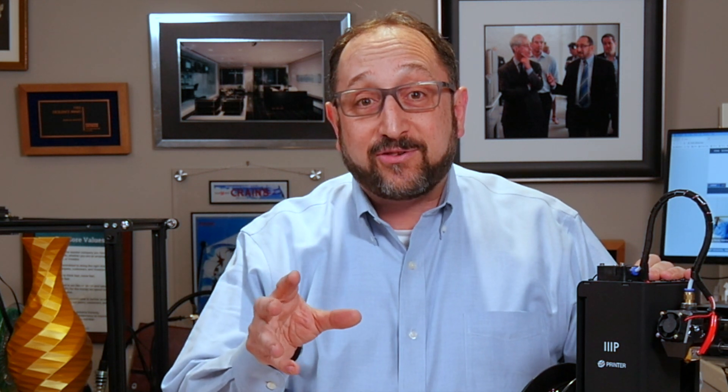Hi, this is Irv Shapiro with the Dr. Vax channel, and today we're starting a brand new series called 3D Printing Demystified. It's targeting people that are new to 3D printing who want to learn the vocabulary and the basics. It's also an excellent way for you to explain to your friends and family all about 3D printing — just send them a link to this video.